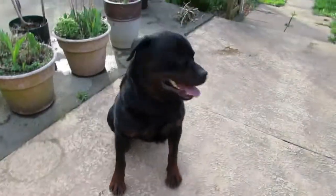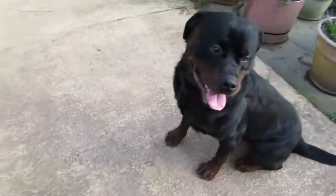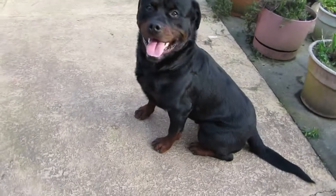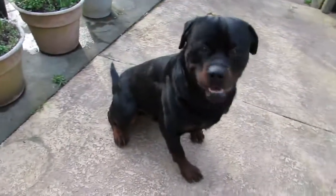So I want him to understand — sit — when I say sit, he is to sit. He has no collar on him, no leash, nothing. I want him to start understanding what sit means. And sit means, to me, put the butt down. Don't move. So we washed his nose.